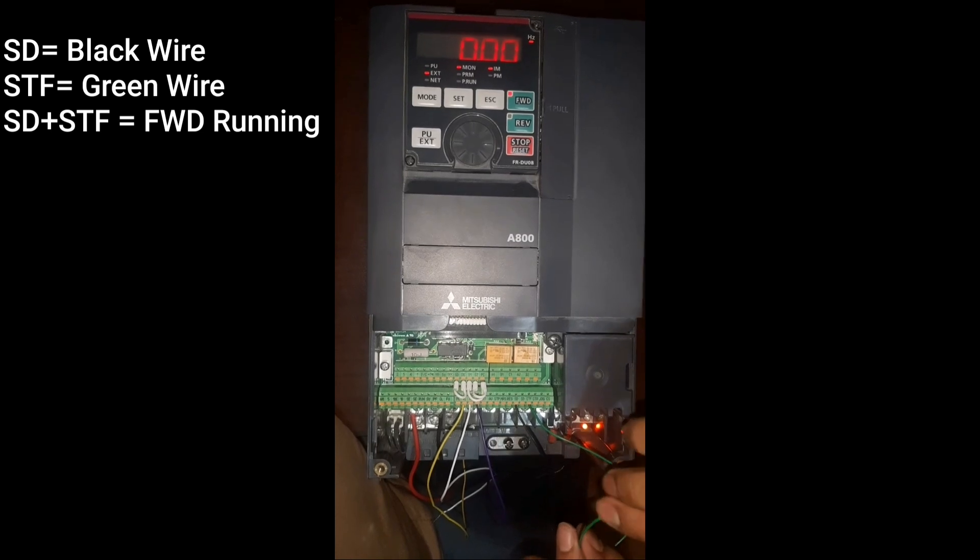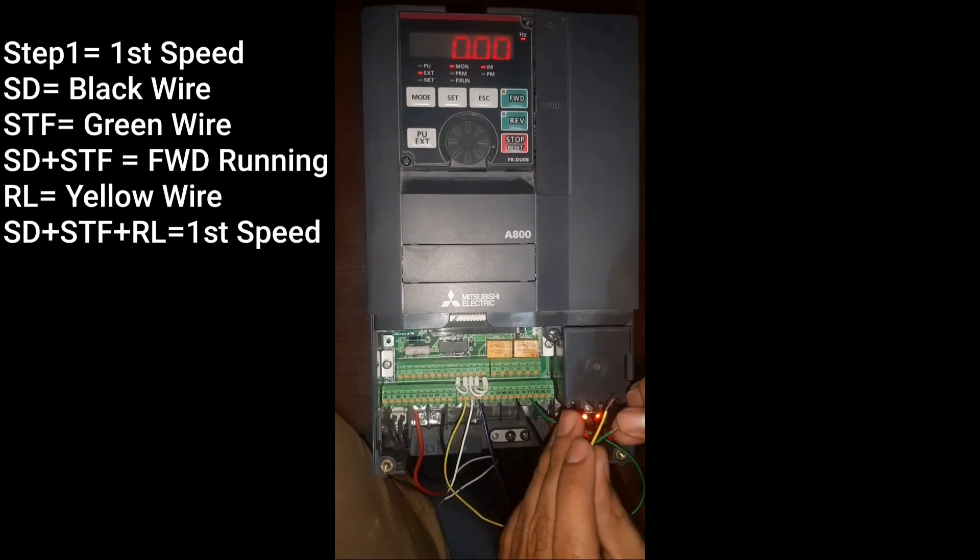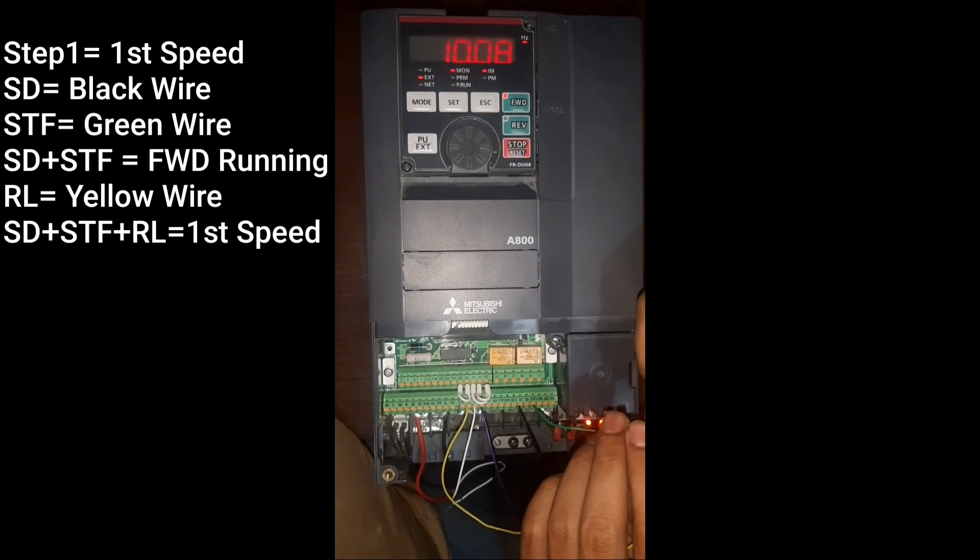The combination for the multiple speeds is also displaying on the screen.